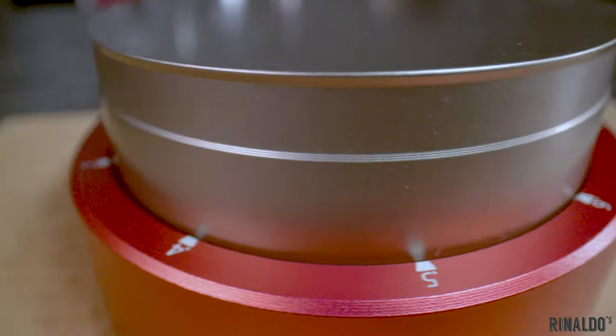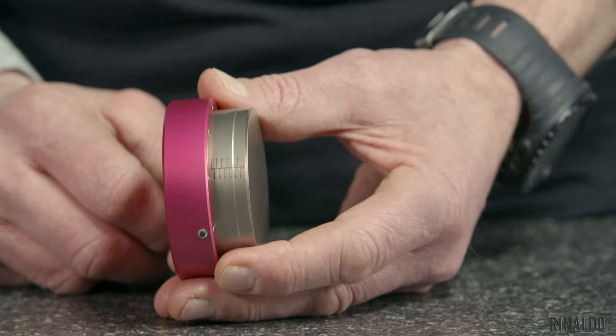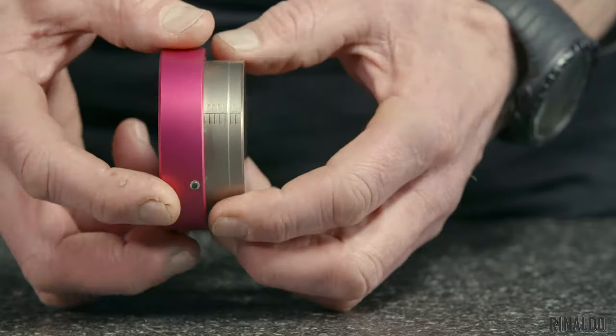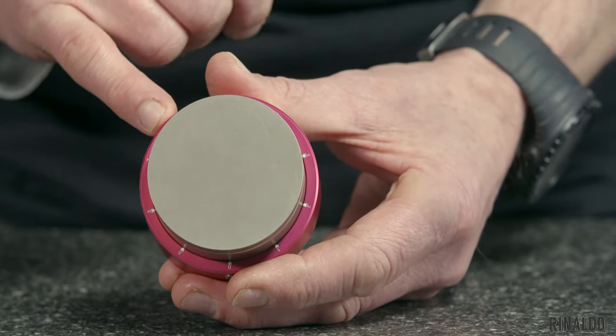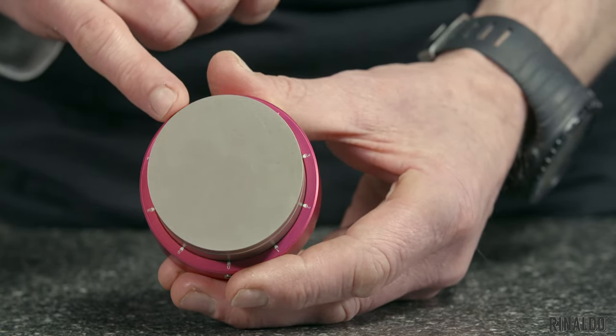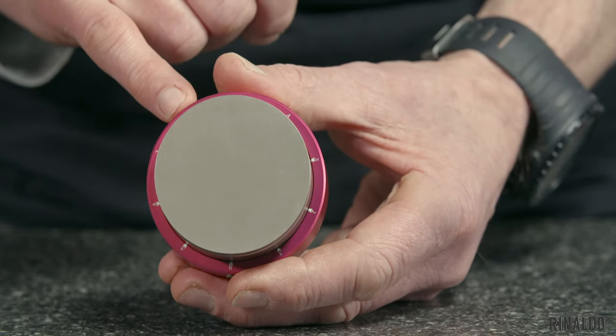The upturned lip also prevents suction when lifting the tamper out of the tamped bed of coffee. The push tamper is arguably one of the most accurate tampers in the world. On the edge of the piston there are millimeter marks, and on the bottom of the collar there are 10 separate marks, which all relate to 0.1 of a millimeter — so you can set the depth incredibly accurately for your shot.